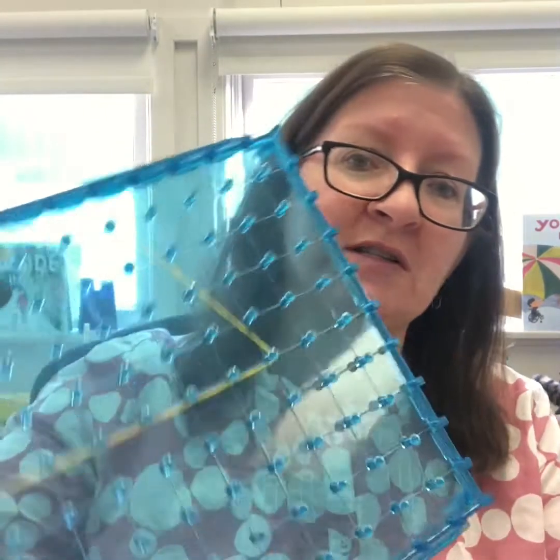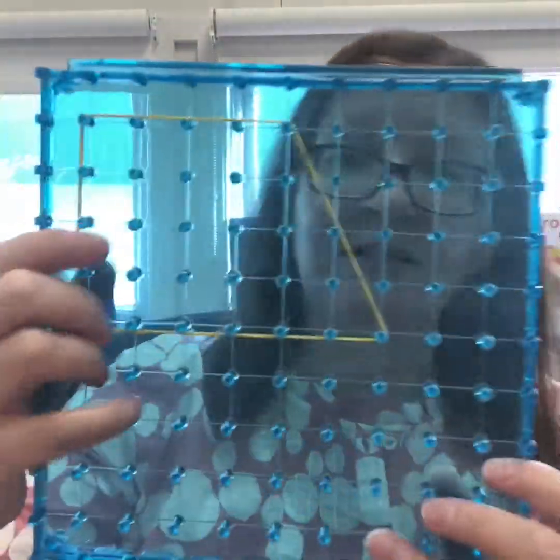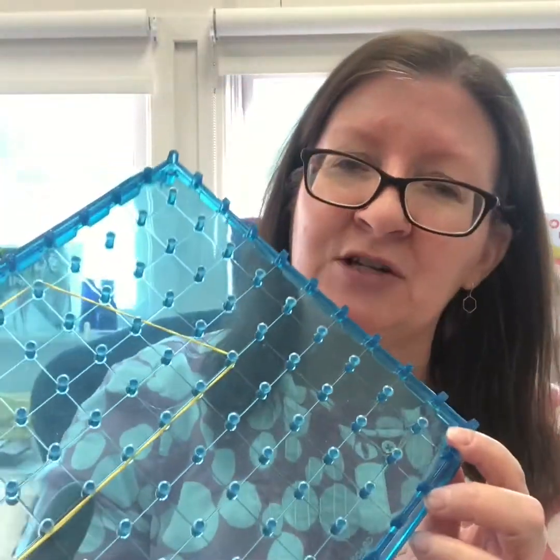Hi there, it's Ms. Nowakowski coming to you from the studio at Grower Elementary in the Richmond School District. The project I'm going to share with you today is how to make your own geoboard. You might be familiar with geoboards — they're often plastic with little pegs, and you use elastics to make different shapes. You can also think about area and perimeter and different ways to measure and compare shapes using a geoboard.